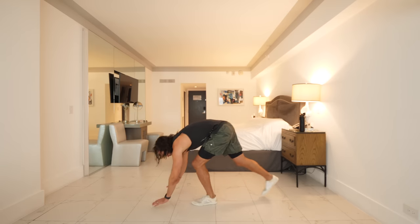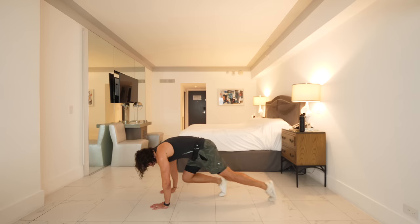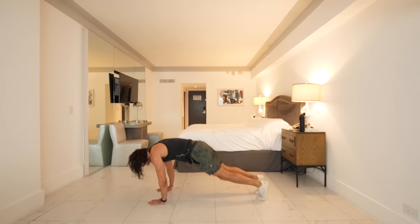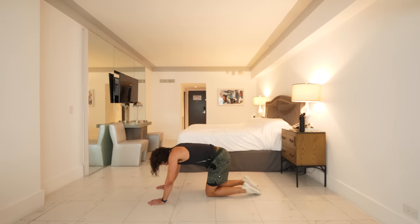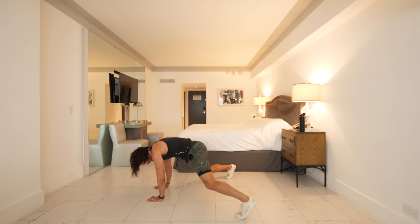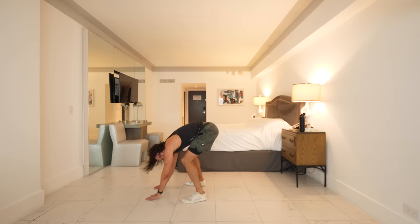Next move: down into the high plank position. We're going to jump the feet out and in — out, out, in, in. If the jump's too difficult, you can step them out — step, step, step, step. Continue to jump if you can — we're trying to make this tough. The last few moves are going to be a finish — come on, one more, and rest.